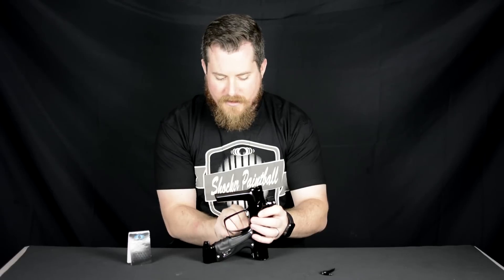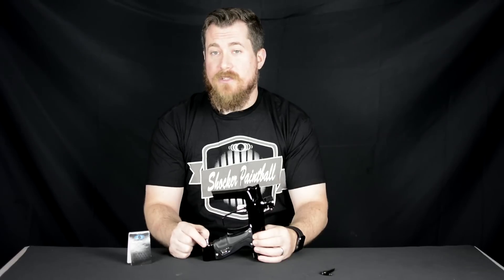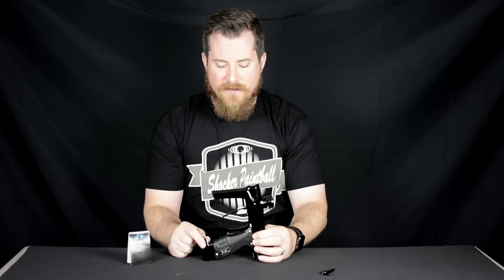A couple of things that are very important here. First of all, the conical set screws that hold the trigger in only need to be snug. If you tighten them extremely hard, you can actually bow out the frame right there by the screw and potentially do some damage to your frame. So make sure that they're snug and tight, but don't torque the heck out of them.